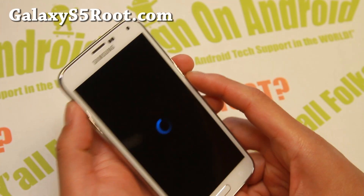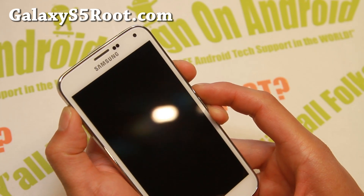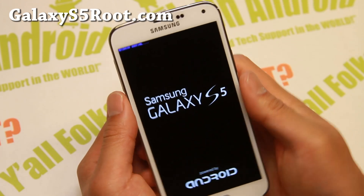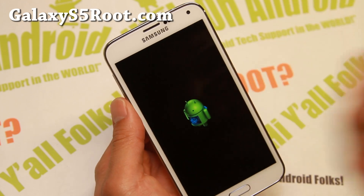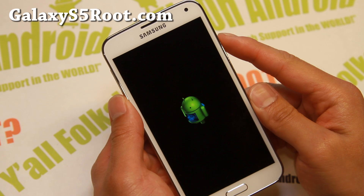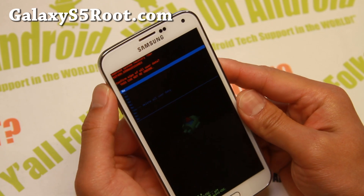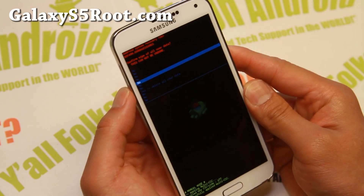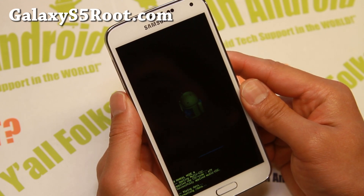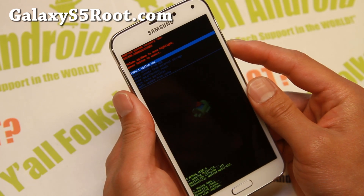How you can do that is just hold down Volume Up, Center Home, and the Power button — hold it down for about five seconds until you see recovery booting. This will get you into stock recovery and wipe everything off your phone. Make a backup before doing this. Go to Wipe Data Factory Reset, say yes, and this will erase everything on your phone. I'm not sure if it's going to affect SafeStrap, but I'm thinking it might get rid of it. Go ahead and reboot system now.